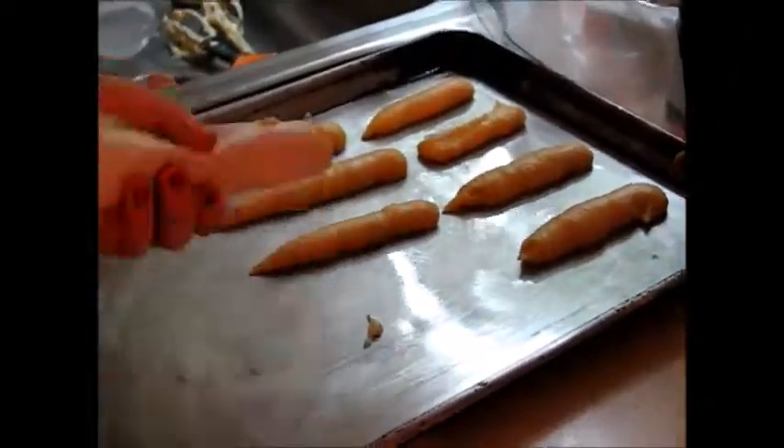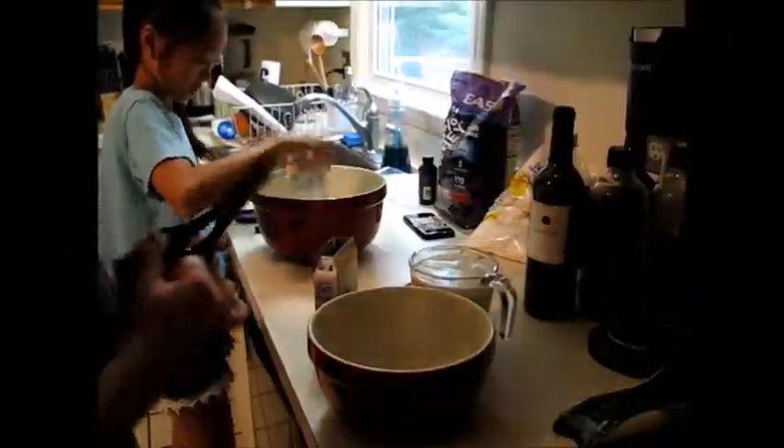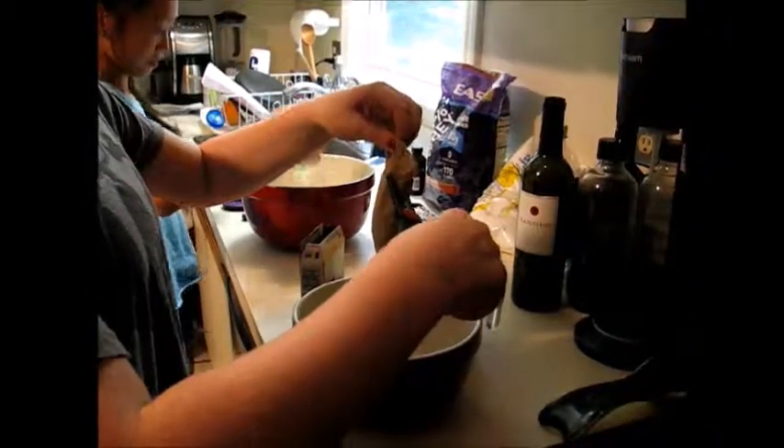Now we're going to crack the eggs into the dough. We're going to crack them in a separate container so that we don't get any shells. Then we're going to mix the eggs into the dough.